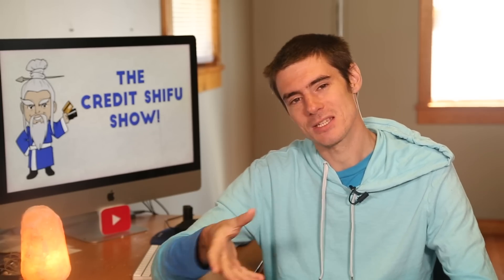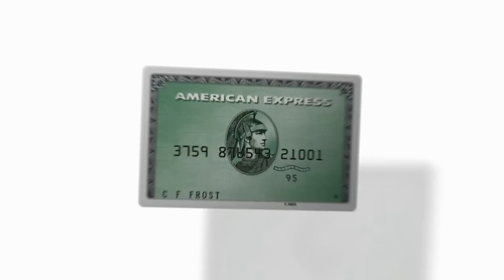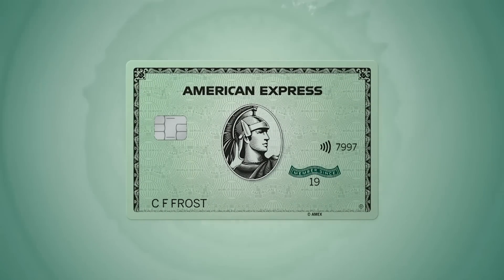They are releasing details about the card gradually. Yesterday they released a press release which had several things in it. First of all was a new video that shows us the new design. You can see the old design with the white border, and then it changes to the new design.